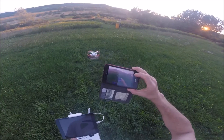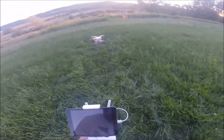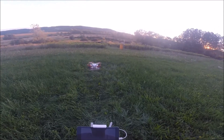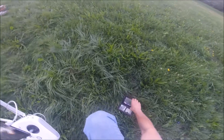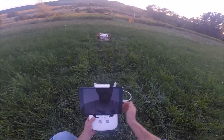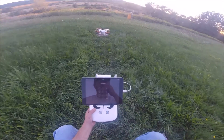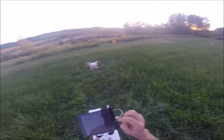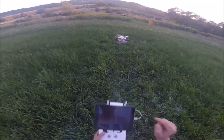Welcome to Altitude. Today I decided we'd discuss beginner mode with the Phantom. It's basically the same with all of them, and that is the limitation. Your limitations are 30 meters in both directions — altitude and distance — and it won't let you go any further.